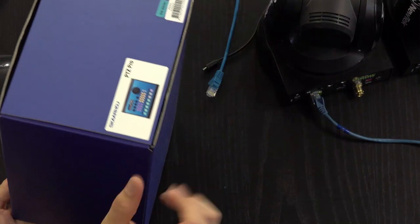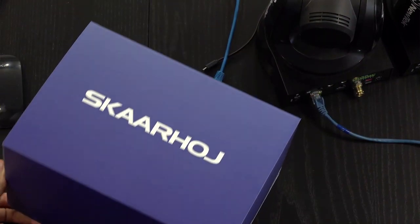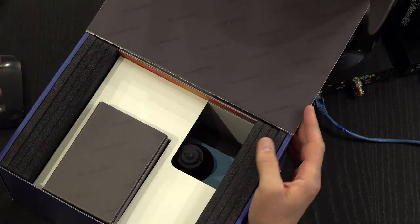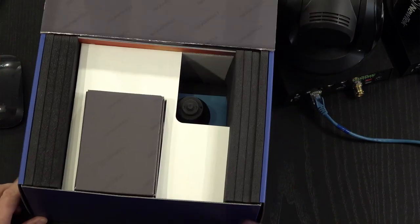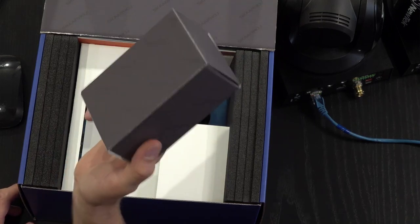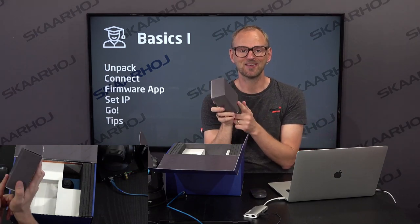We have a PDC Pro with us. This is how it would arrive with DHL at your location. You open the box — it's a cardboard box. Inside you'll see a power supply for a power outlet, an Ethernet cable, and a USB cable.